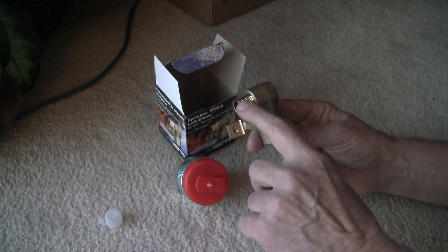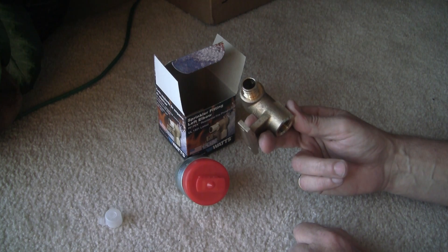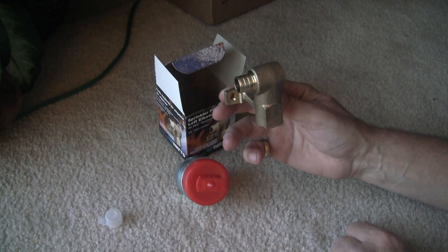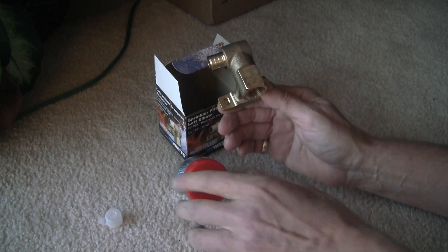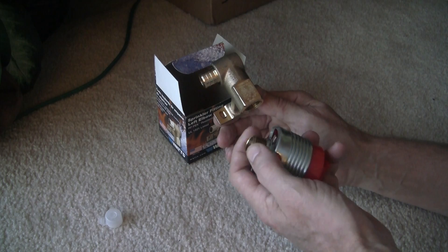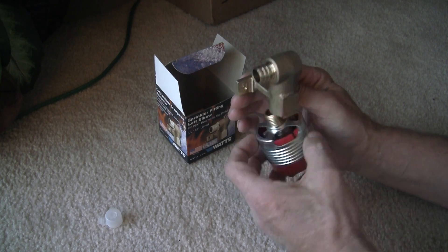This fitting is three-quarter inch for PEX — the PEX tubing goes into here. I like working with PEX because it's relatively easy. This bracket gets attached to the stud, and this fitting is one-half inch — this is where the fire sprinkler head itself gets attached. You can use pipe dope with it or Teflon tape; I'll probably wind up using Teflon tape. It gets attached facing down like this, and it gets attached to the stud.